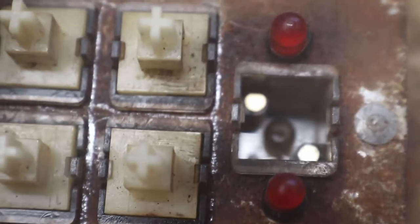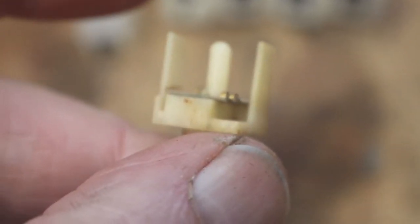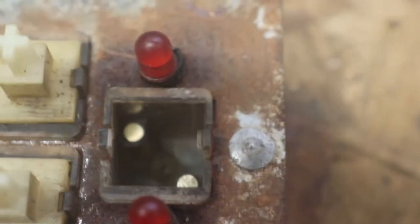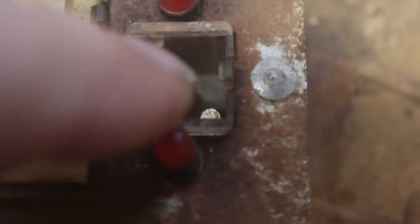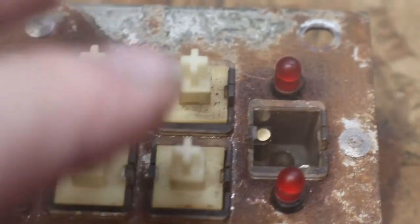That looks a lot better. Your switch sits down in there on a spring. The spring goes over that pin in the center, and there are little contacts on either side. So when you push it down, it makes contact between those two pins, telling the machine that you just pushed reset, or number five, or number nine, whatever.